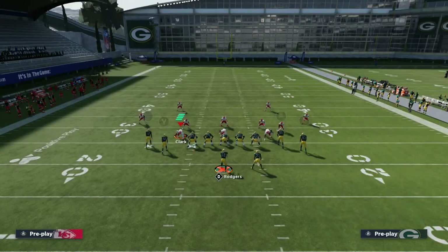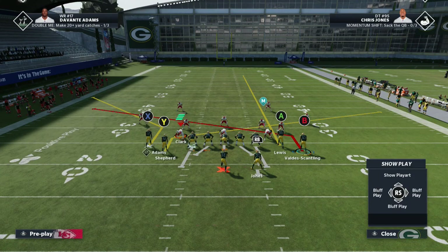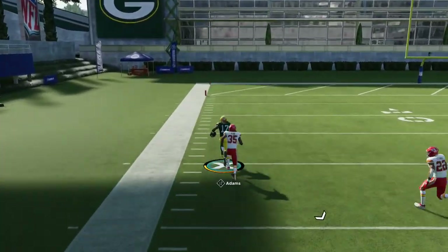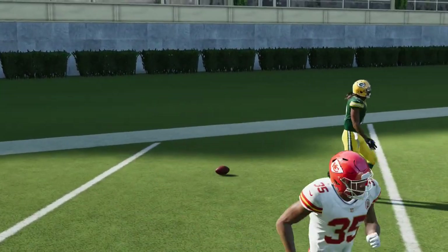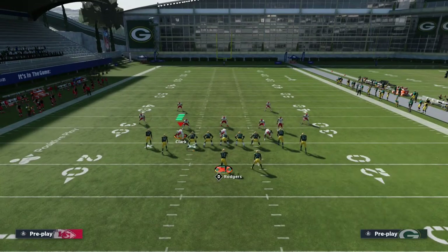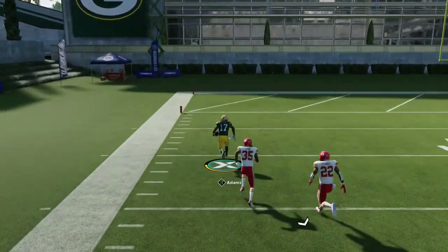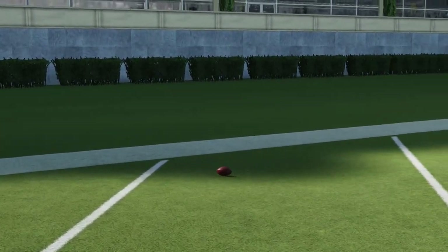Most people when they're in man coverage are going to play over the top, for obvious reasons, so this play doesn't work against that. Your main read is Davante Adams on this corner route — he just runs right by his man. It doesn't work as well against press coverage or if they're playing over the top. It only doesn't work when they press and play over the top, so if they're giving cushion and playing over the top, he's still going to run right by it.